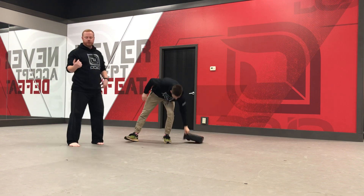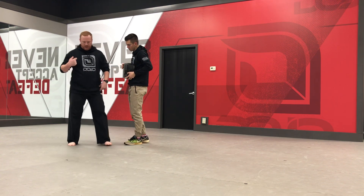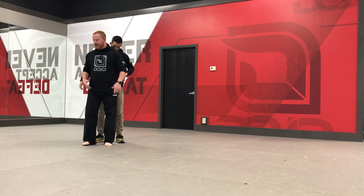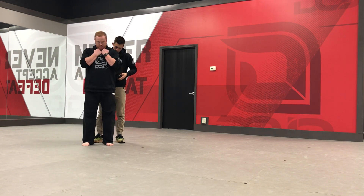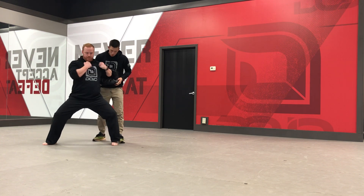Another drill you can do at home, parents, with your student: get a pillow — we'll use a hand target for now — but get a pillow and stand behind them, and they can practice in the air grabbing, tucking their chin, and dropping out, and then they'll have something to hit with an elbow straight back.